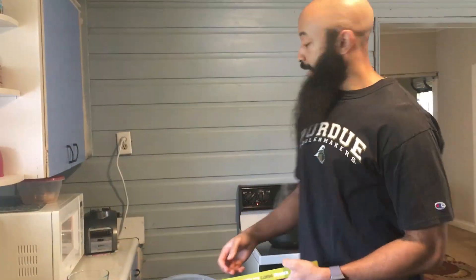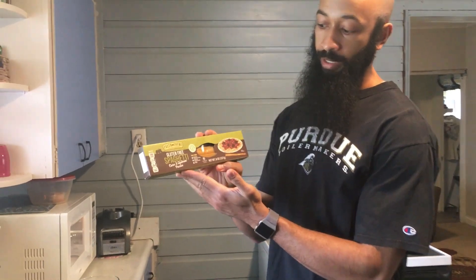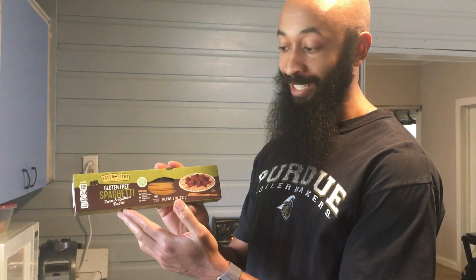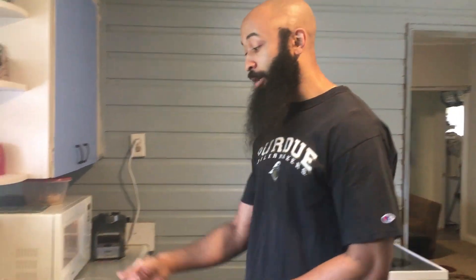Now I'm going to move on to my pasta and my meatballs. I have water boiling and I'm going to add this corn and quinoa spaghetti — I haven't tried it before, it was just on sale so I figured why not. That's going to cook for about eight or nine minutes. I'm also going to cut up these bell peppers to prepare for my breakfast, which is usually eggs and oatmeal, and I throw these peppers in with the eggs.